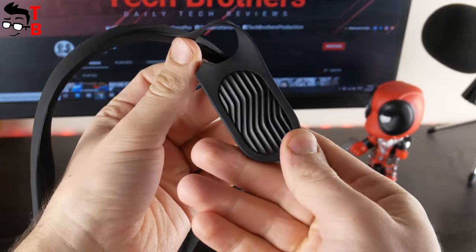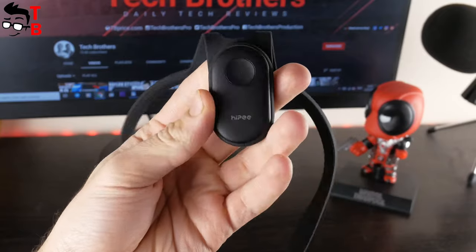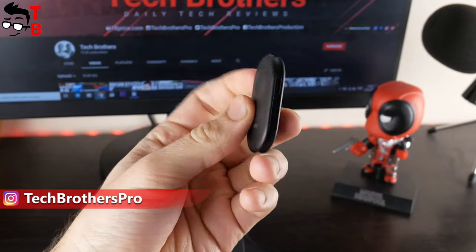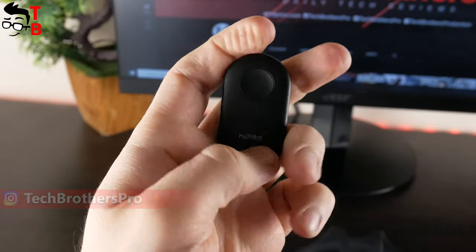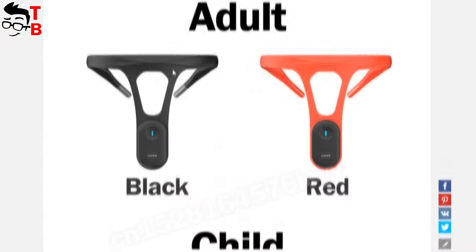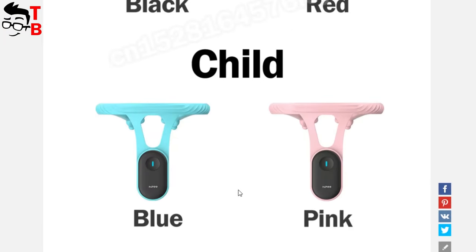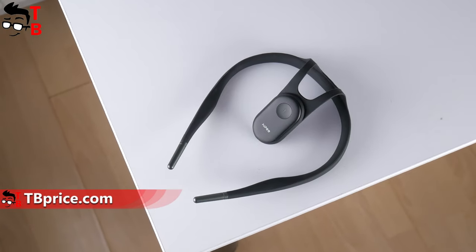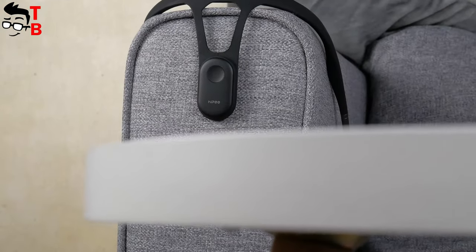There is a capsule in the center with a built-in high precision motion sensor chip and intelligent gesture correction algorithm. You can remove this capsule, and there will be a USB Type-C charging port on the right side. As you can see, the device has only one physical button. There are adult and child versions of this smart back posture corrector. I have the adult version. The design of this device is very simple, so there is nothing else to talk about.